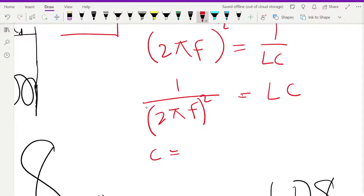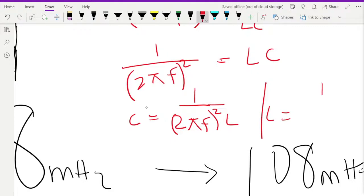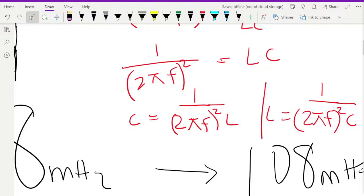So when you do that you can find the value of L and C. Then you plug into the spreadsheet. When you know L and your frequency f, you do this calculation twice — once for the minimum frequency and once for the maximum frequency — to cover the entire range. So you do it for f_min and f_max.